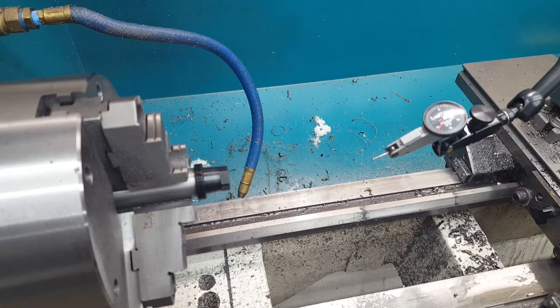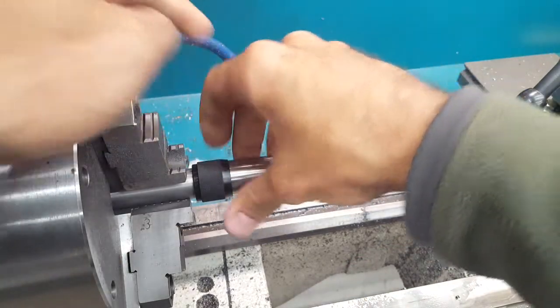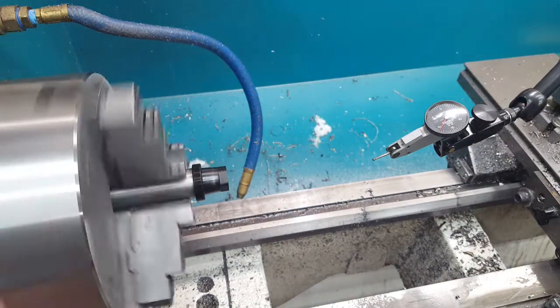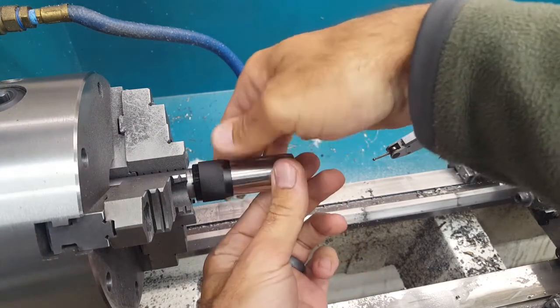Hey, this is John with Area 419. I just wanted to do a quick video showing the repeatability and the run-out of the Hellfire Self-Timing Brake. What I've got is a universal adapter on a threaded stub that was just threaded, so it's concentric to the spindle.